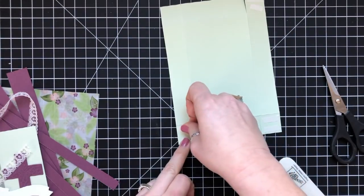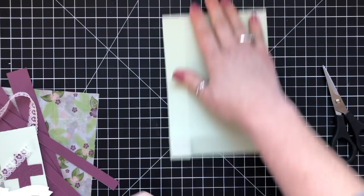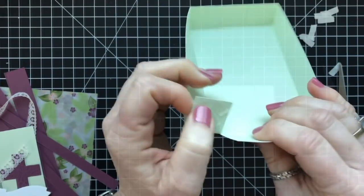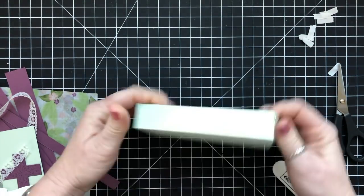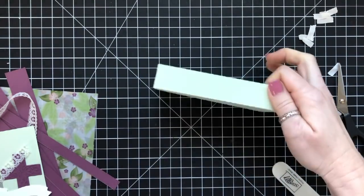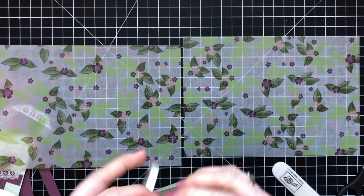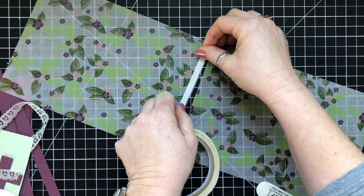I can share the adorableness of this project, but if you want the details, you can either get the tutorial free if you purchase from me, or purchase it for $9.95 at the link in the description below the video or on my blog under the PDF tutorial section. I'm using the Wonderful Romance Designer Series paper, the His Grace stamp set, and the Crosses of Hope framelits, which are beautiful and available in the annual catalog. Purchase any of these products in my store and you'll get all six tutorials for free.